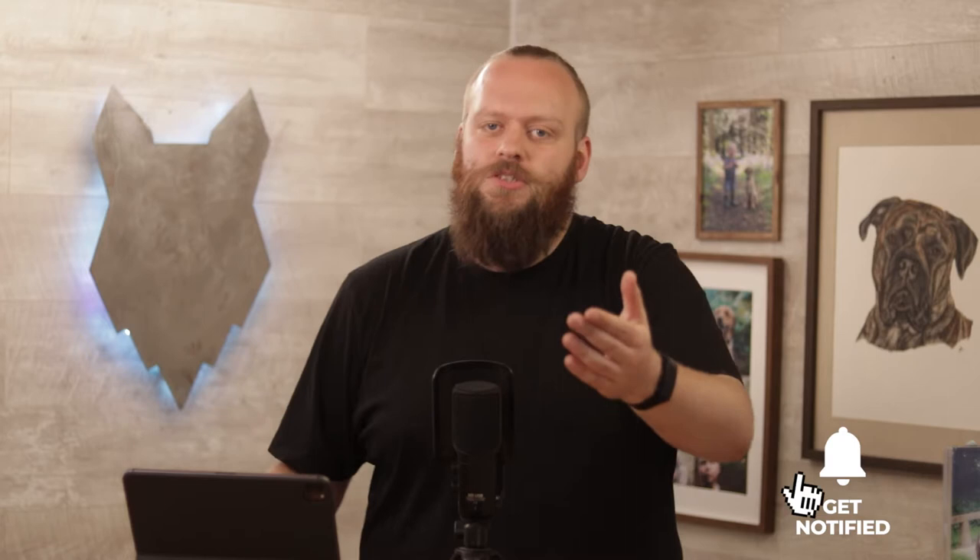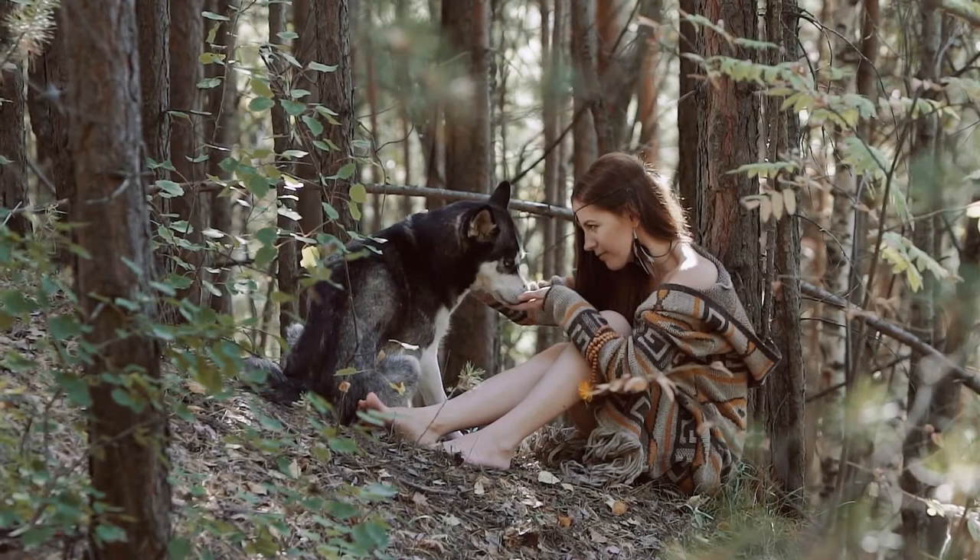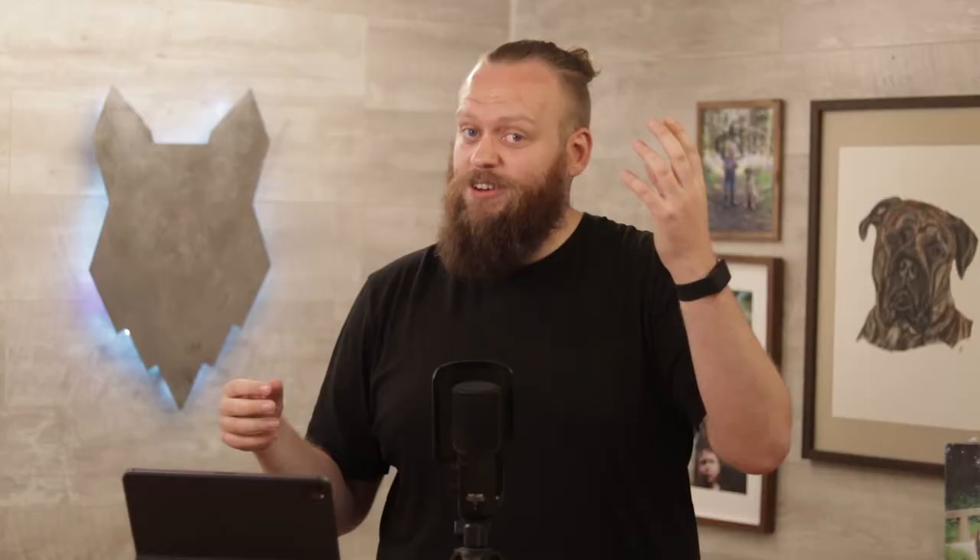As a canine behaviorist here on YouTube, across our channels we do millions of views a month, which relates to thousands of emails, messages and comments every single day from a wide variety of every different breed imaginable with every different common problem and very niche problem imaginable. What's very interesting from my point of view is I get to see the themes that come up over and over again with certain breeds.